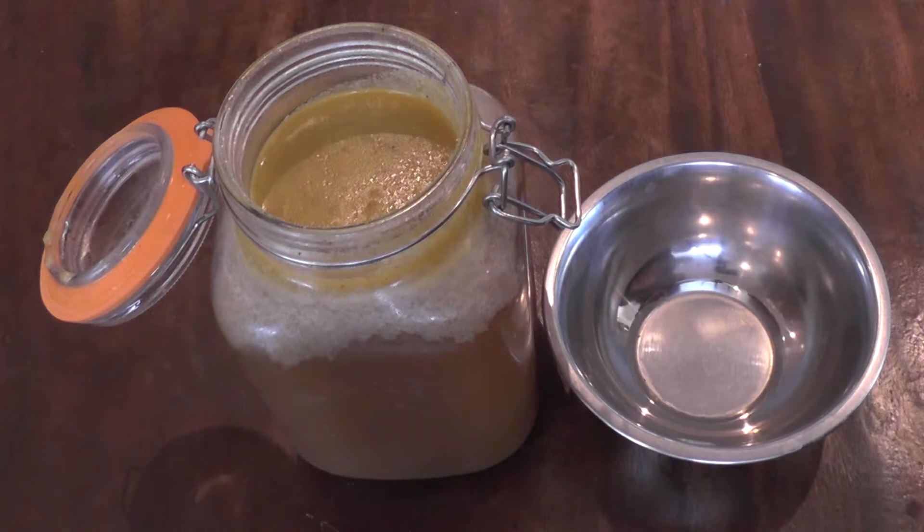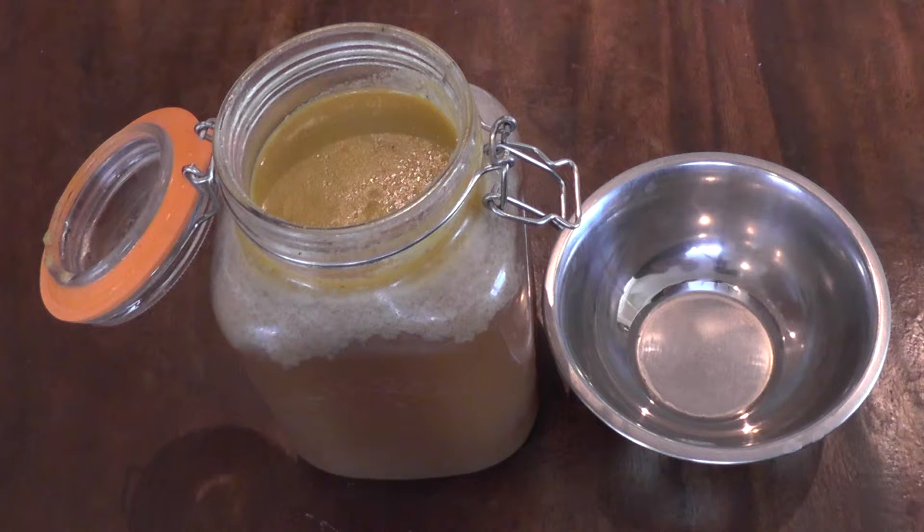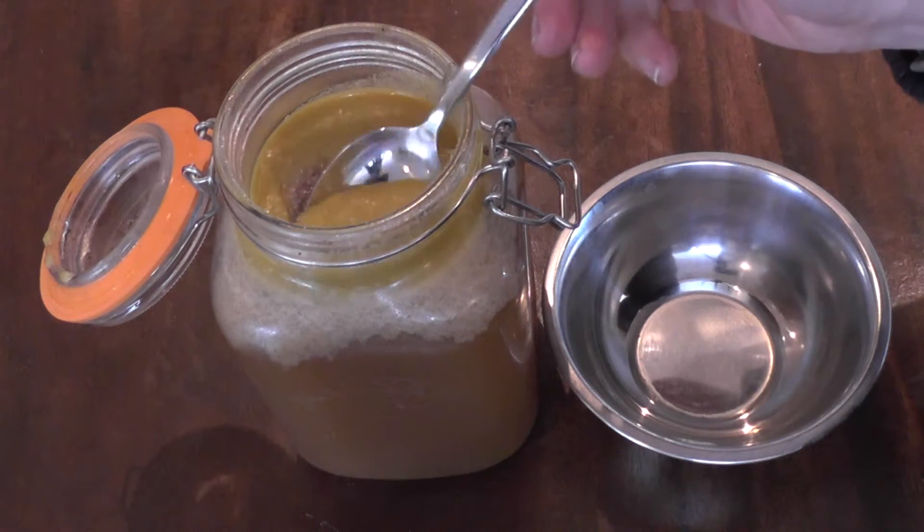Here we have the soup which has been refrigerated overnight. The next stage is to skim off any fat that's accumulated on the surface, and this can be discarded.